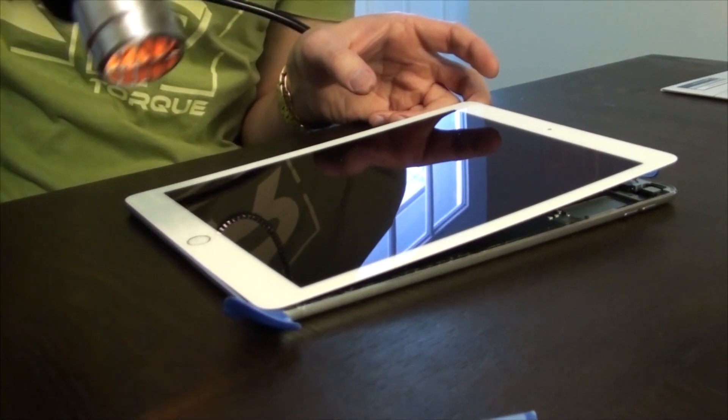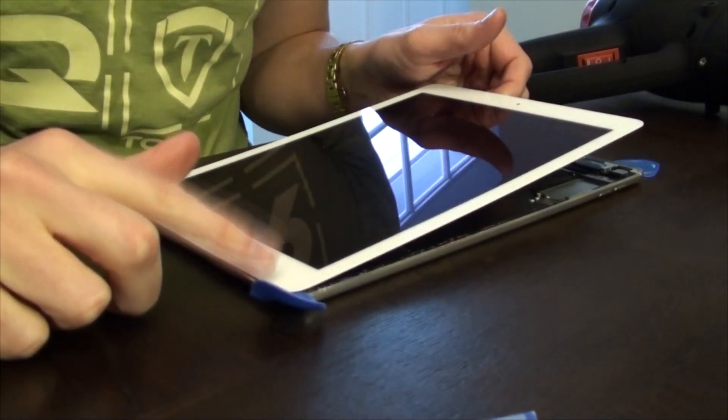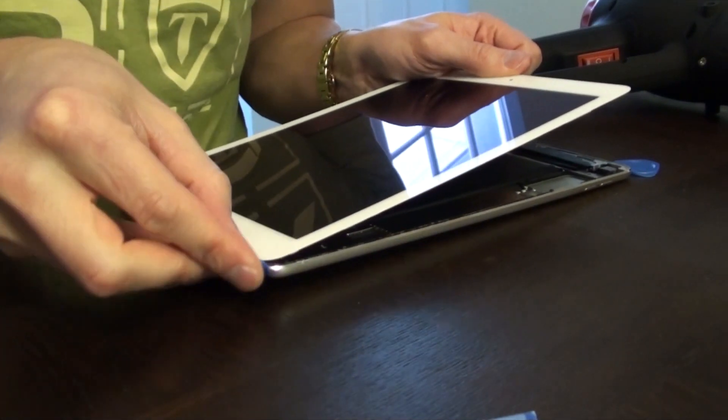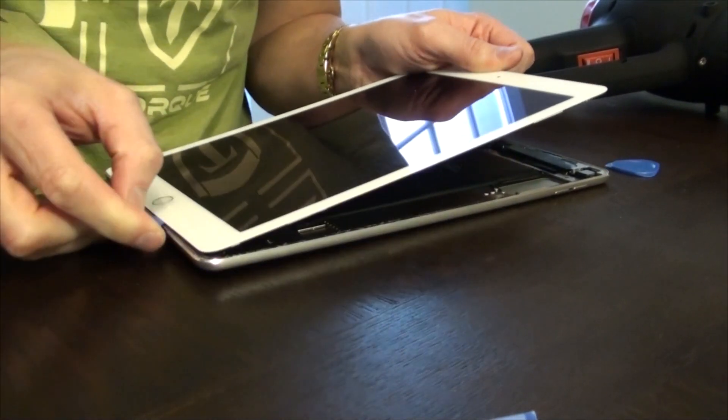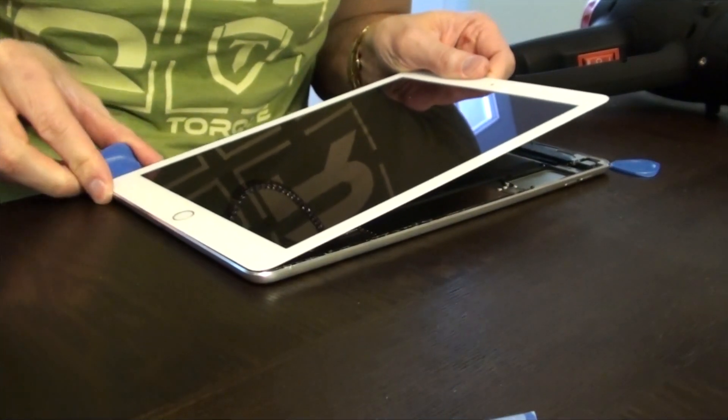Be most careful around the corners, and the bottom right-hand corner in particular. That's where there's a ribbon cable that attaches the LCD to the main computer.